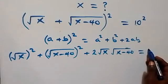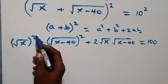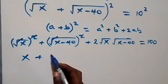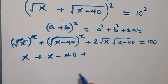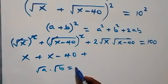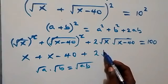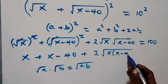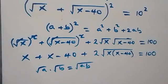That equals 10 squared, which gives us 10 times 10 which is 100. From here when we simplify further, the square cancels the square roots. We have x plus — and here this square also cancels the square roots — we have x minus 40, then plus. From here we can bring this together: root a times root b can be written as root(a times b), and here this becomes 2 times square root of x(x minus 40), which is equal to 100.